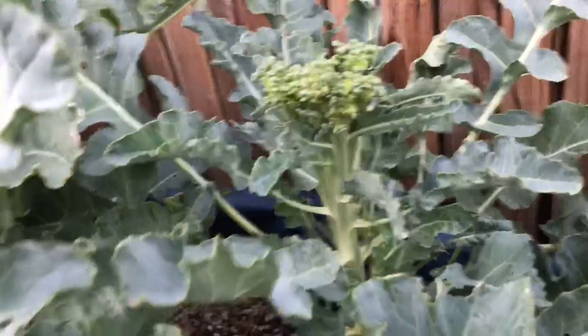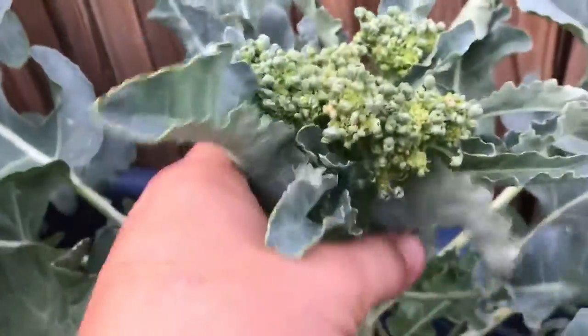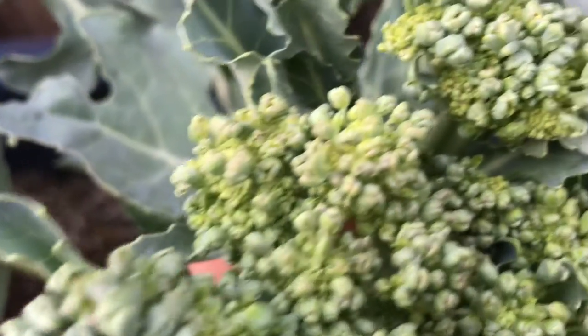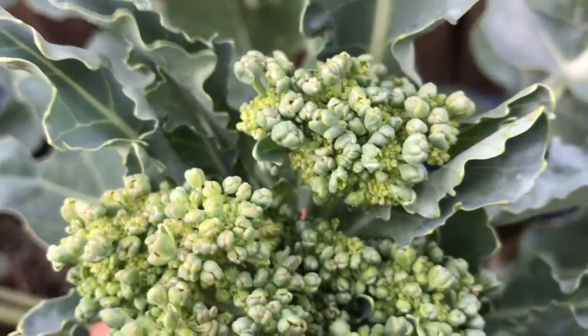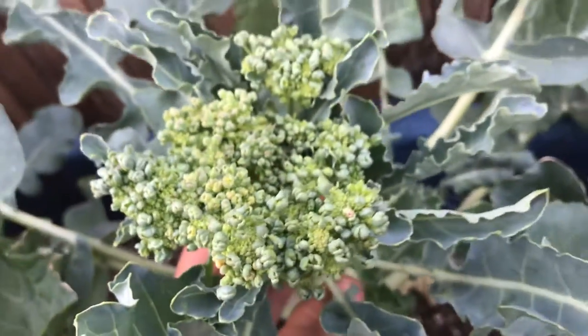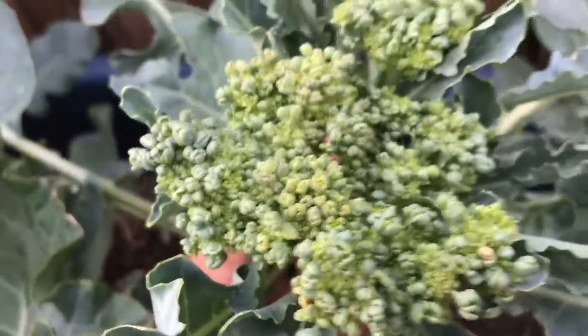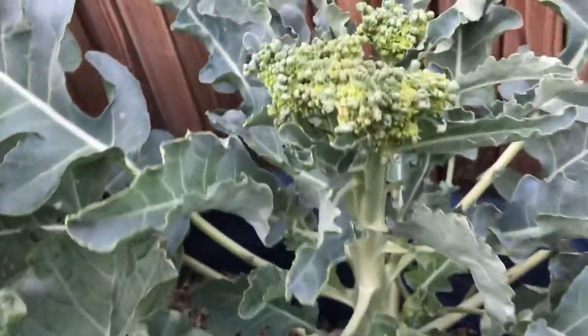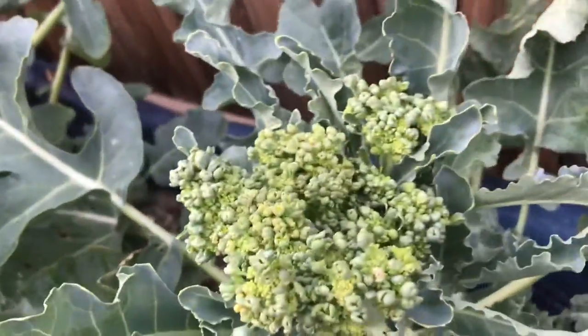So right now what I wanted to do for this video is take this guy off, because this guy's bigger already but it's gonna start to flower pretty soon. I don't like them flowering because the taste gets really bitter — it just doesn't have the best flavor as you would get with a nice tight head.